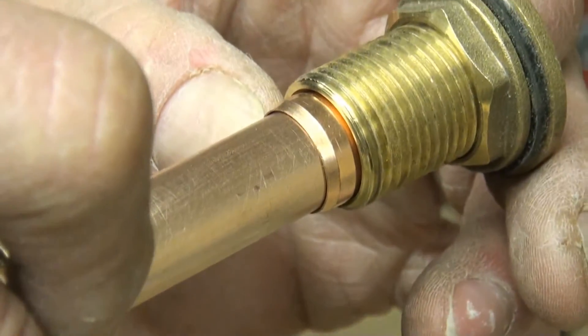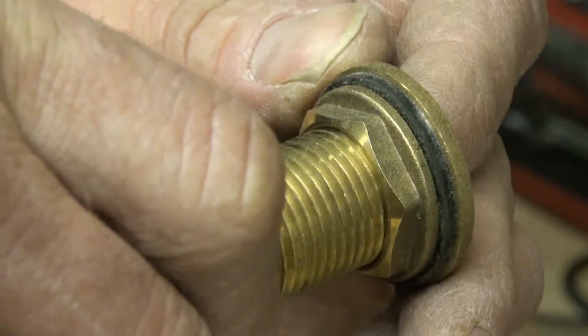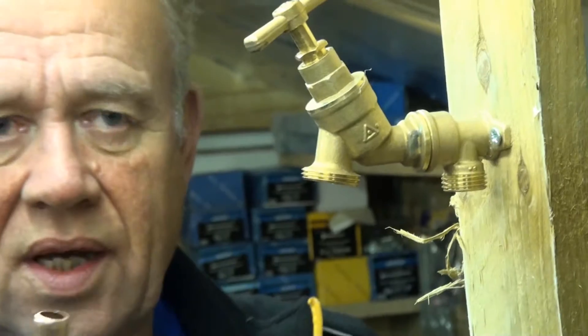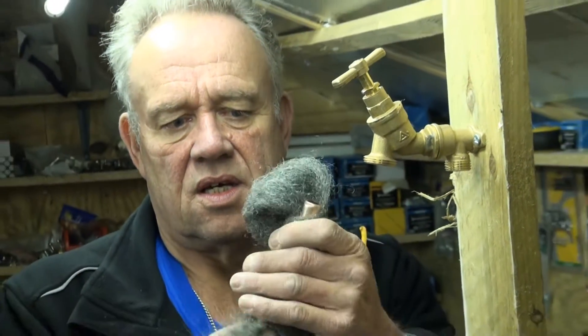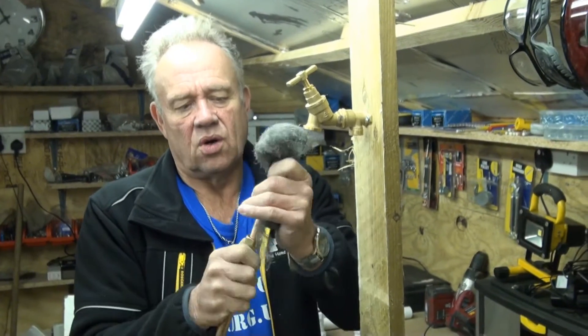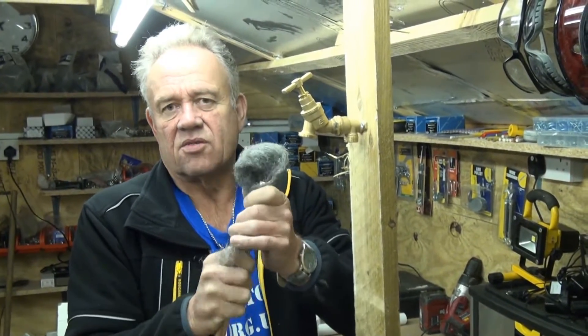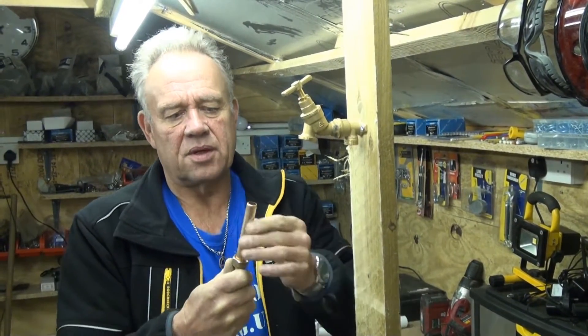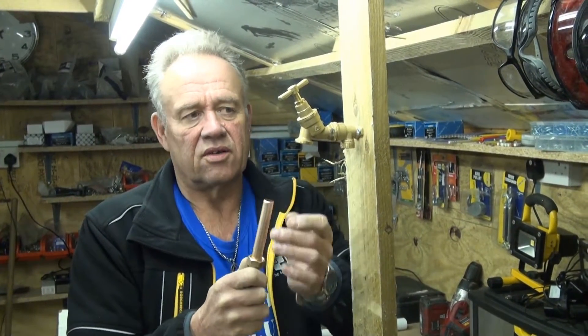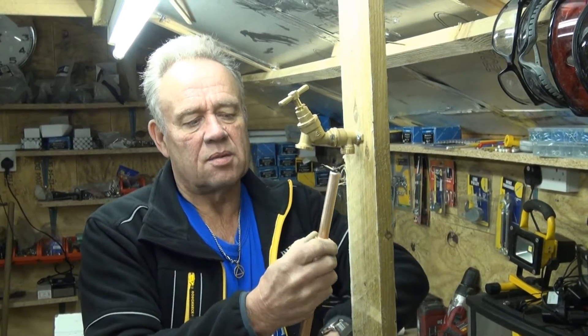It's very important that, as with soldered joints, we clean the pipe first using some wire wool to make absolutely sure there are no little bits of grit or anything on the pipe, because if they get in between the olive and the recess it will cause a little drip.